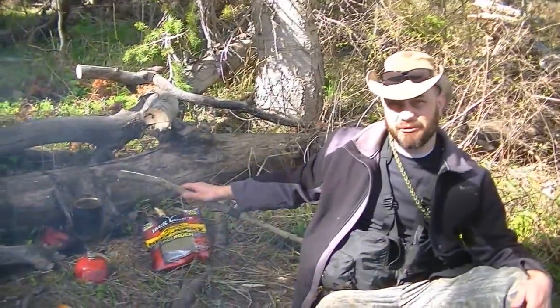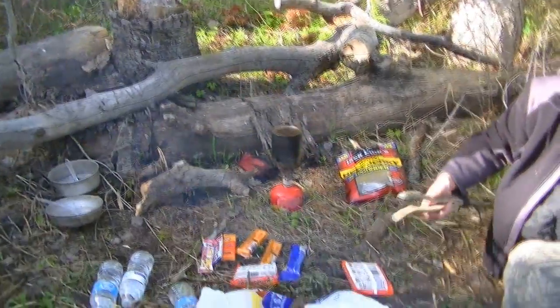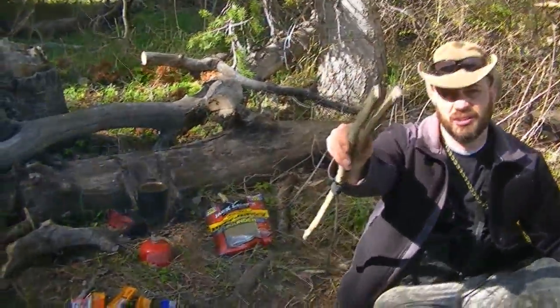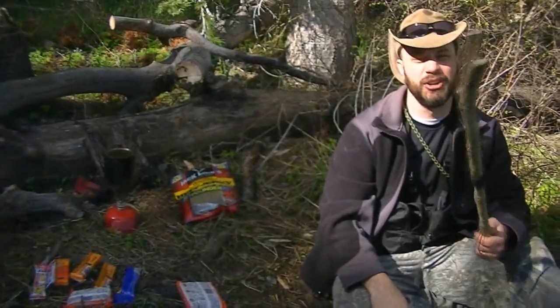You could use the tongs to pick up your cup — I find sometimes it's a little hard when it's full — but you can also pinch Trout's nose with it. It's kind of a fun little tool.